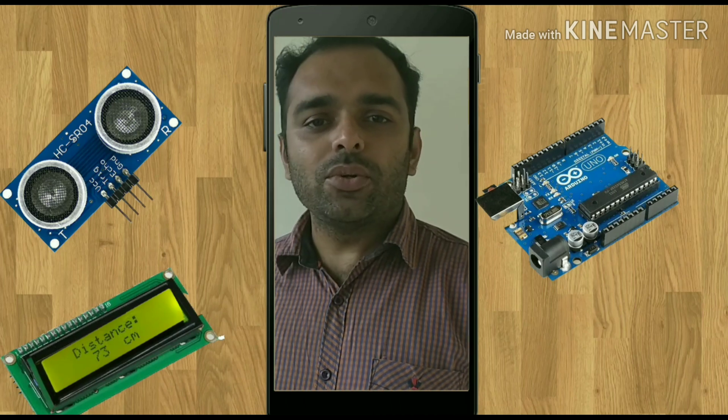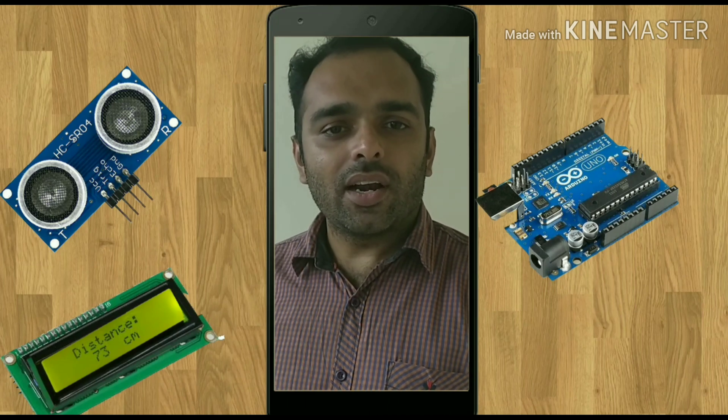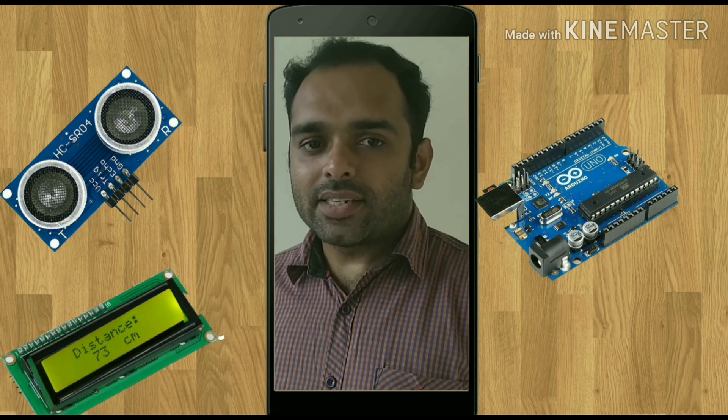Hi everyone. Here we are going to see how to measure the distance of an object using an ultrasonic sensor and Arduino. Let's see the video.